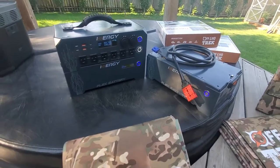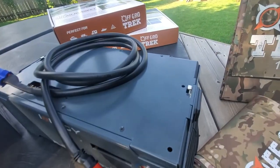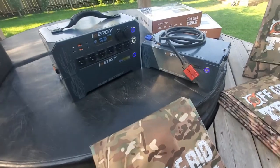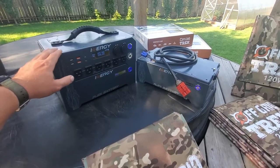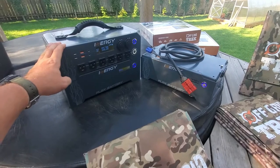Each of these battery packs are interchangeable, and they do connect. You can see how they connect just with the little latches there, and then they have the locking on the side. Each of them are 1,069 watt hours a piece, and you can stack or attach a total of 96 of these, five per vertical stack, which is really cool. That's a lot of power when you think of it.